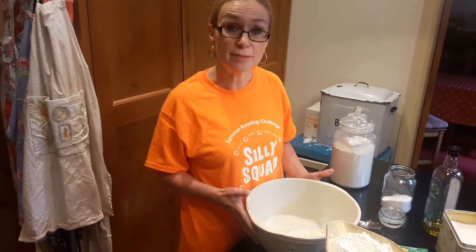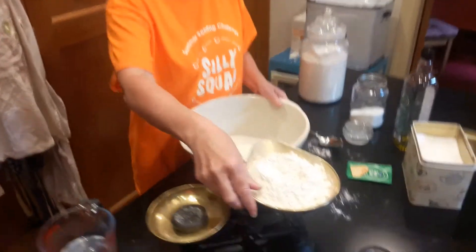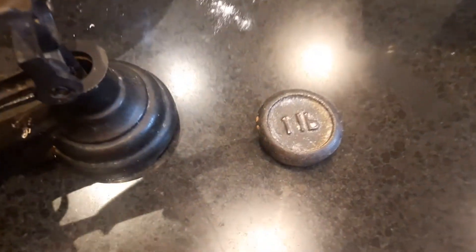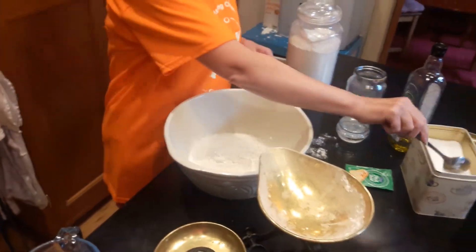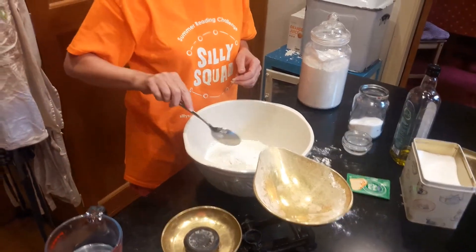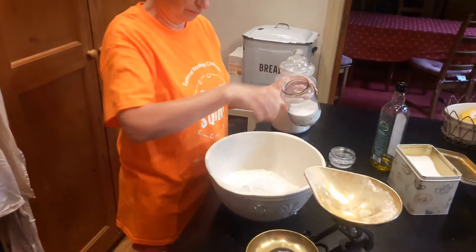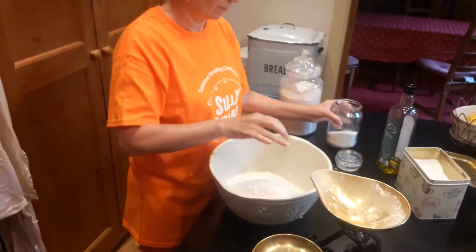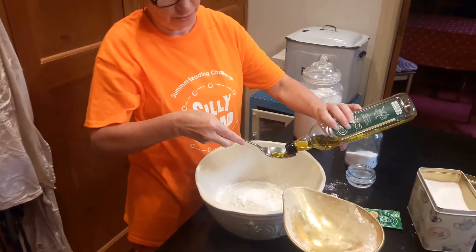First of all I'm going to make some dough. What you need is a pound of strong white flour — pour that into the bowl. Add to that one tablespoon of sugar, a pinch of salt, and a tablespoon of olive oil.